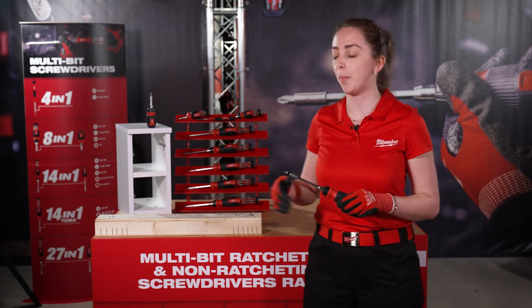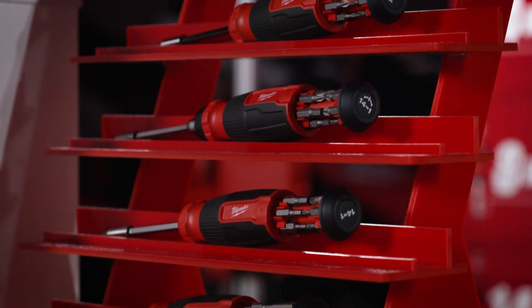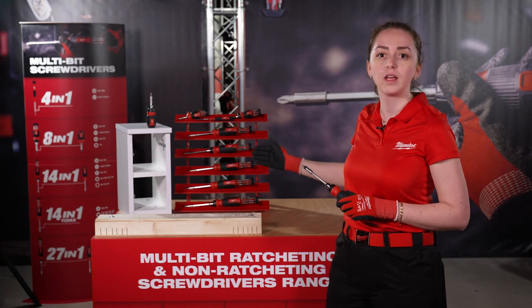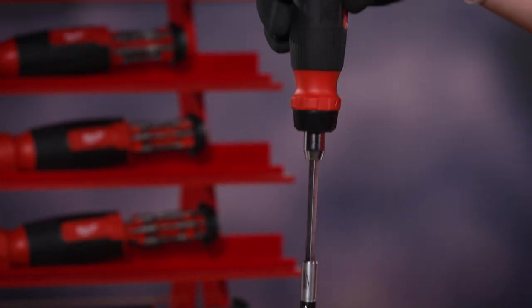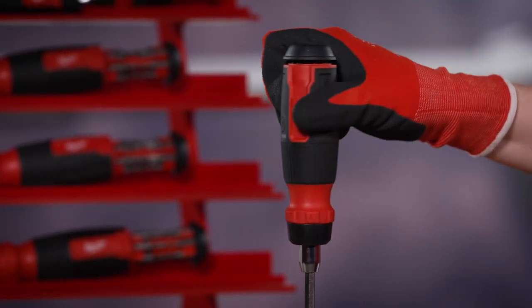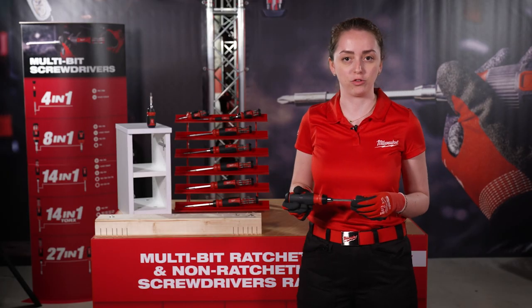Milwaukee is launching a compact 18-in-1, the 14-in-1, and also the 27-in-1. Every size will come in a ratcheting and also in a non-ratcheting version.